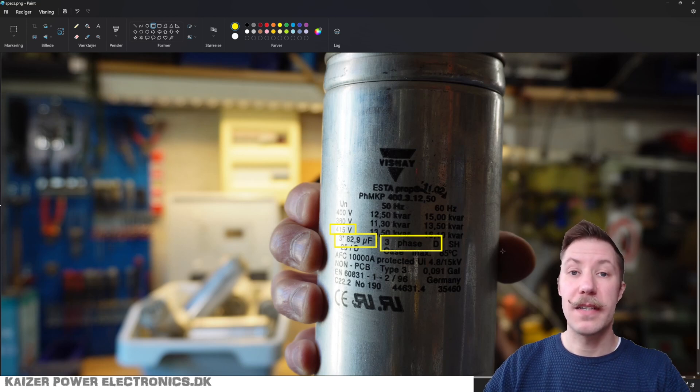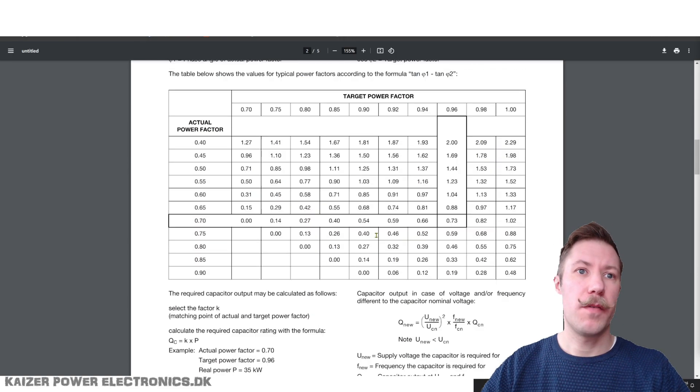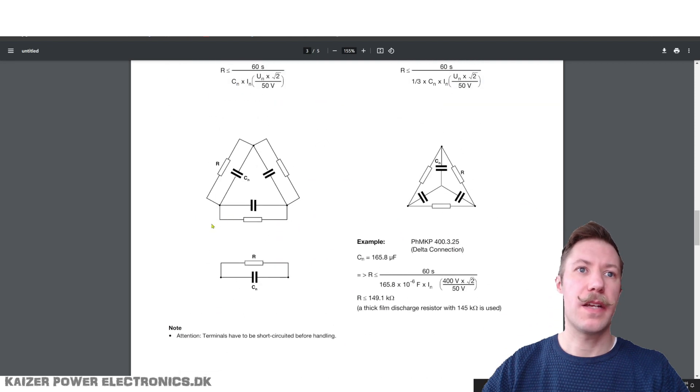Let's skip over to the datasheet to see what all these numbers mean. To understand the datasheet, let's first look at the low-voltage capacitor terms and definitions — this is again for Vishay. We will need UCN, which is rated capacitor voltage. The delta connection means that the three capacitors are connected in a delta configuration and not the Y connection.